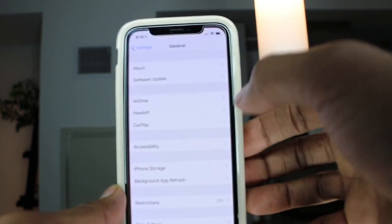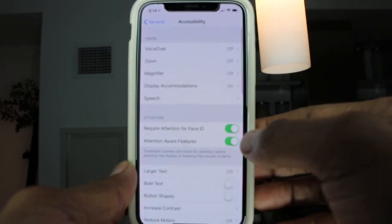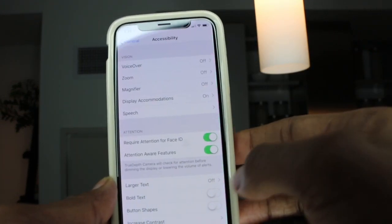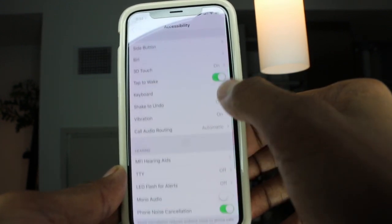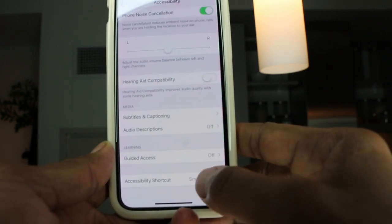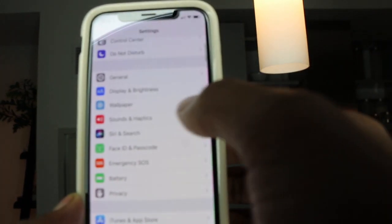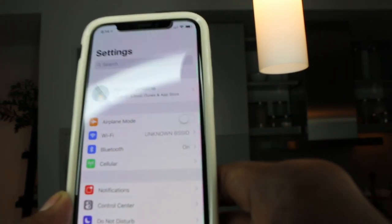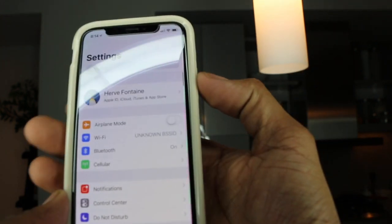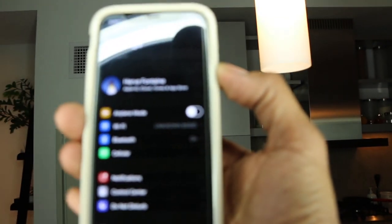So let me show you how to get there. First thing you're going to want to do, go to Settings, then General, and then look for Accessibility. Scroll down and you're going to see the Accessibility Shortcut right over here, and you're going to select Smart Invert Colors. You can also add this feature to your control panel. Once you have it on, you triple click and anything lit goes dark.